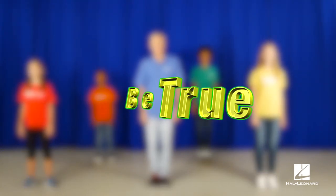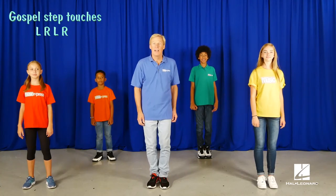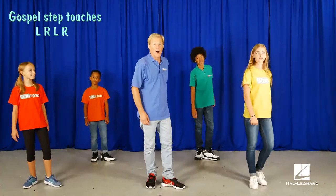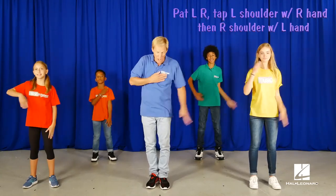Stand tall. We start with the gospel style step touch. Here we go. Now we do this little pattern. Go. One, two. And repeat that. We'll call that the move.